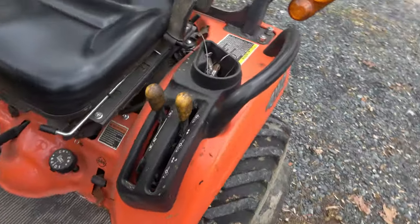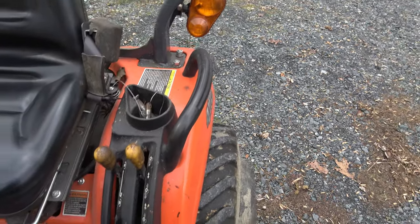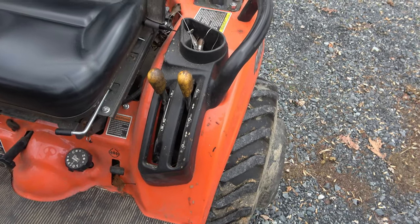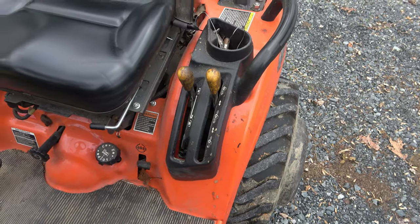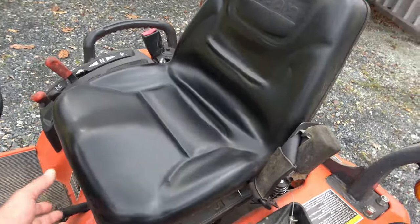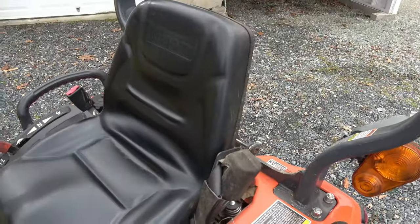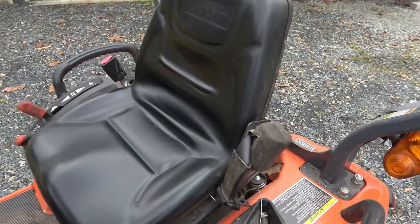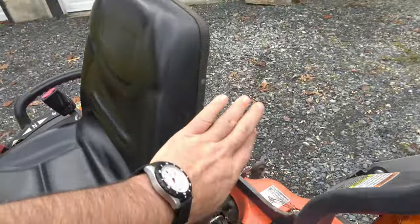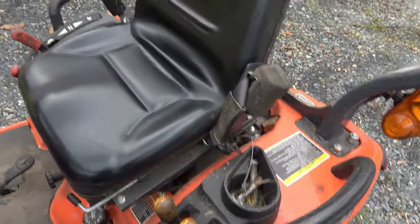On this side we have the engage/disengage for the rear PTO and the control for engaging the mower deck — the mid-mount PTO. The seat lifts up, swivels around, and faces the back when you want to use it as a backhoe. I'd like to get armrests — they make a kit that bolts on back there — just never got around to it. And yes, I do use the seatbelt.